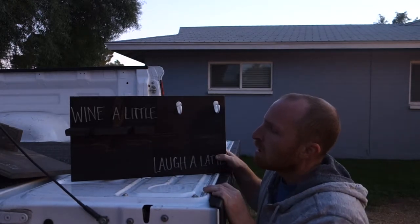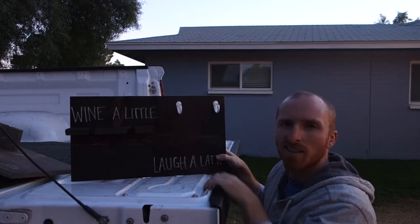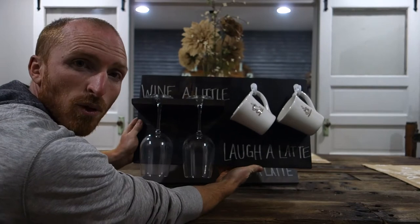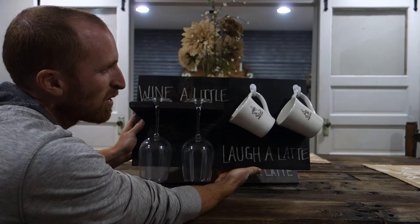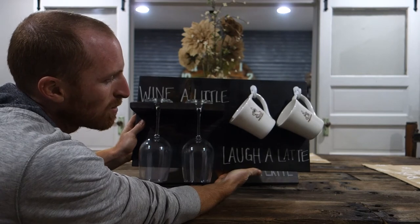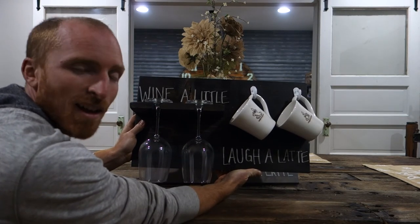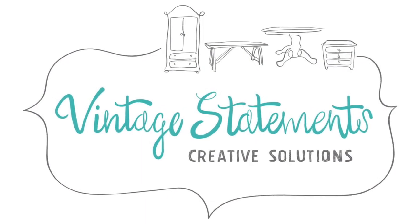Perfect. Next thing we're going to do is take the final pictures of this and put some glasses and coffee cups on here so you guys can see the final product. Here it is — something my wife really likes: wine and coffee. We've done a couple of these boards just for fun, doing them for the winter holiday season. We should be putting these up for sale later today. If you like this and many of our other projects, feel free to subscribe to our channel and like us on Instagram and Facebook.